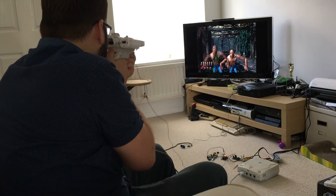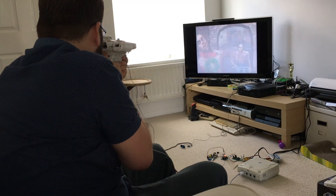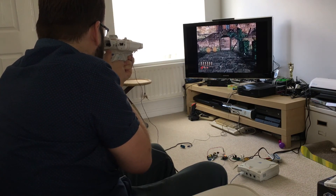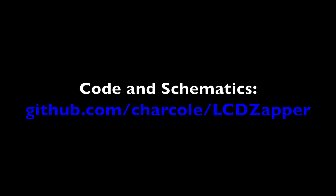So there it is — a Raspberry Pi to interface with a Wiimote, an Arduino to sample at the right point in a frame, and a small bit of analog circuitry to read the video signal is all it takes to resurrect several generations of retro light gun games. If you want to know more, I'll post everything up on GitHub like normal. I hope you enjoy the video.